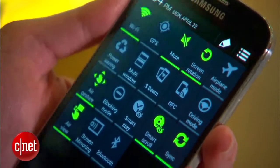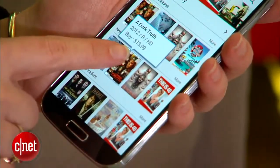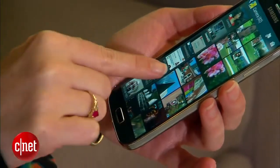Something called AirView will preview items, like an extra browser tab or a photo in the gallery, when you hover your finger over the screen.